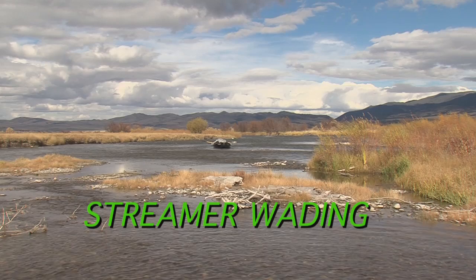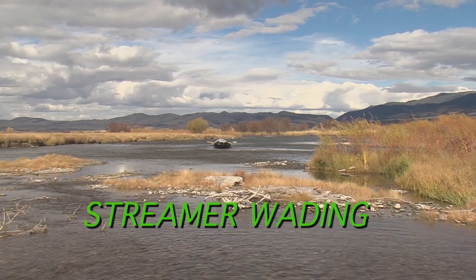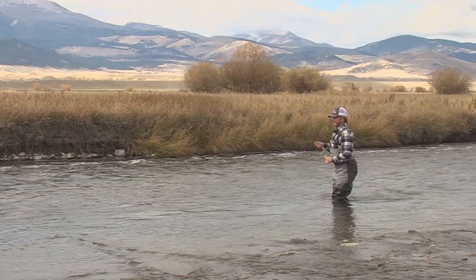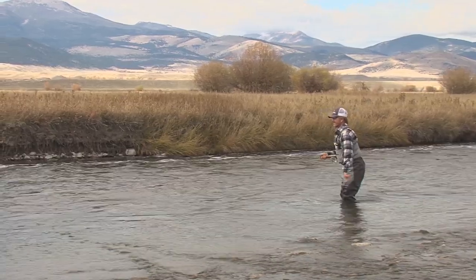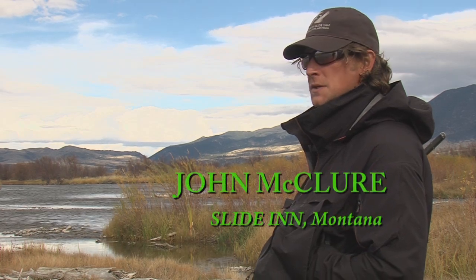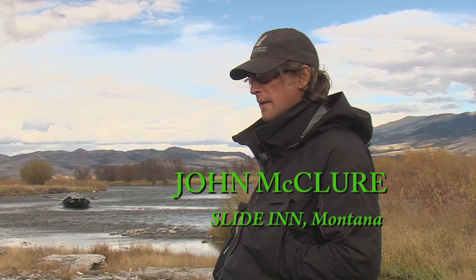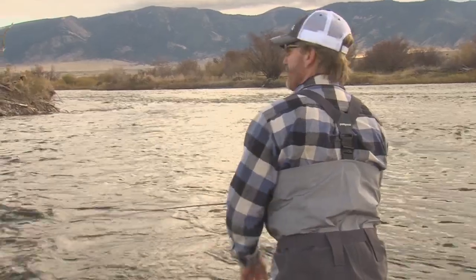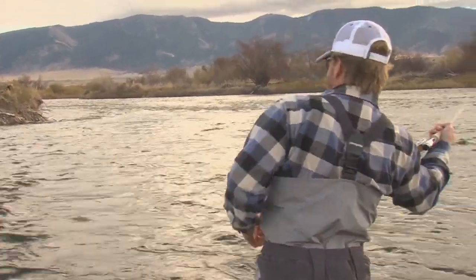On this edition of Fly Fish TV with Kelly Gallop, we stay on Kelly's home waters, the Madison River in Montana, for lessons on wade fishing streamers. It's a fall trip, and slide-in guide John McClure helps us pick out the best water for targeting migrating brown trout. The adventure is filled with great demonstrations on how to jerk strip streamers in a variety of water types.